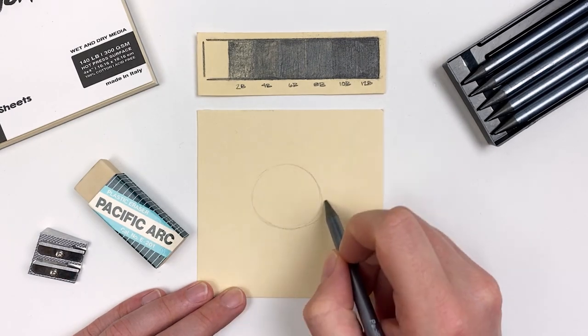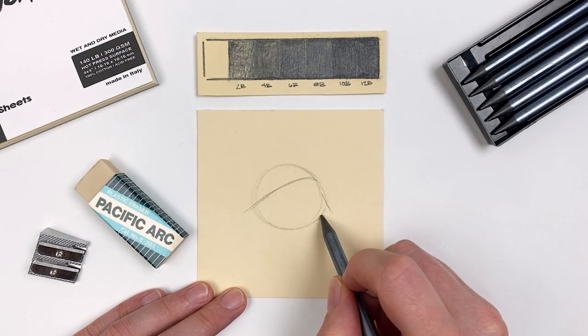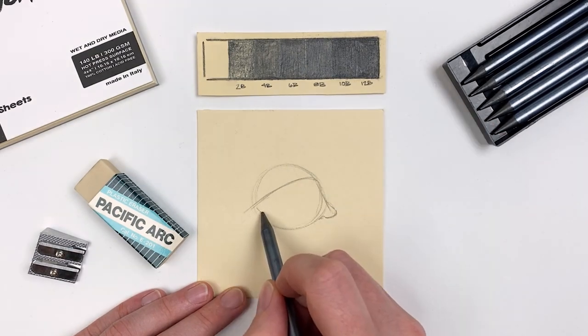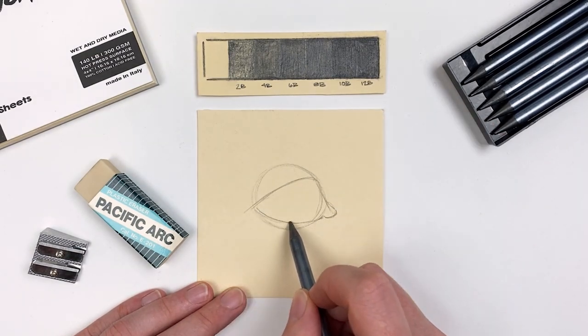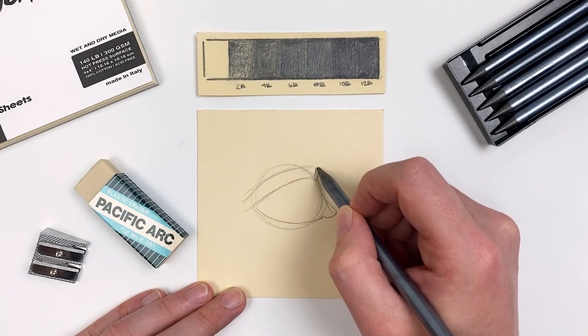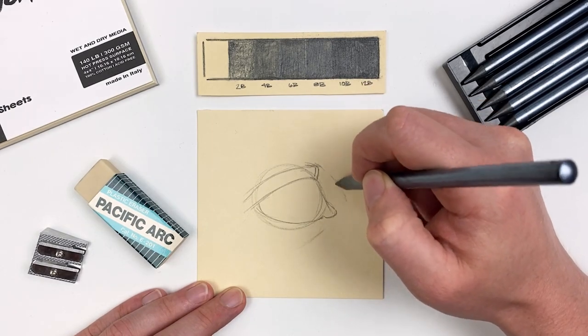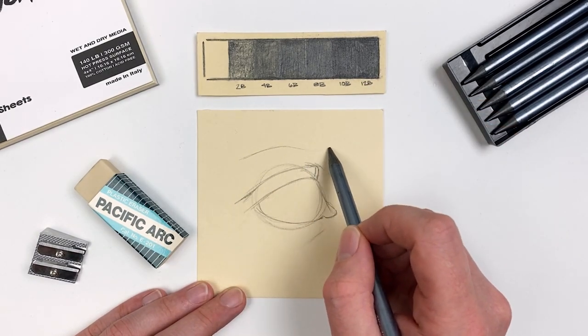Let's explore our pencils and talk about some of the principles we explored last month by doing a quick sketch of an eye. Starting with a basic sphere for our eye, I'll establish the upper lid, the tear duct, and the lower lid. Next I'll establish the lid fold, the tear trough, and a little bit of the surrounding area just to identify that the eye is sitting in the ocular socket.